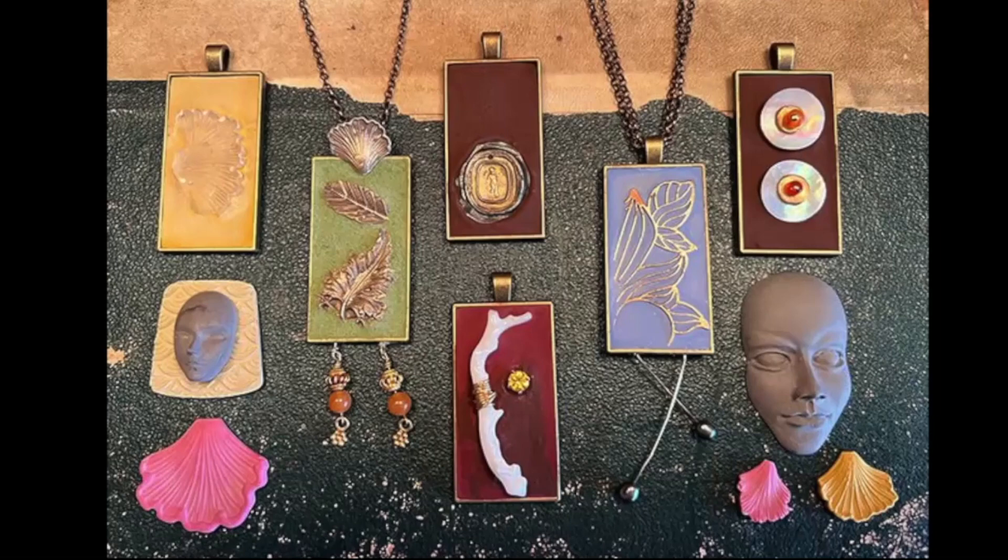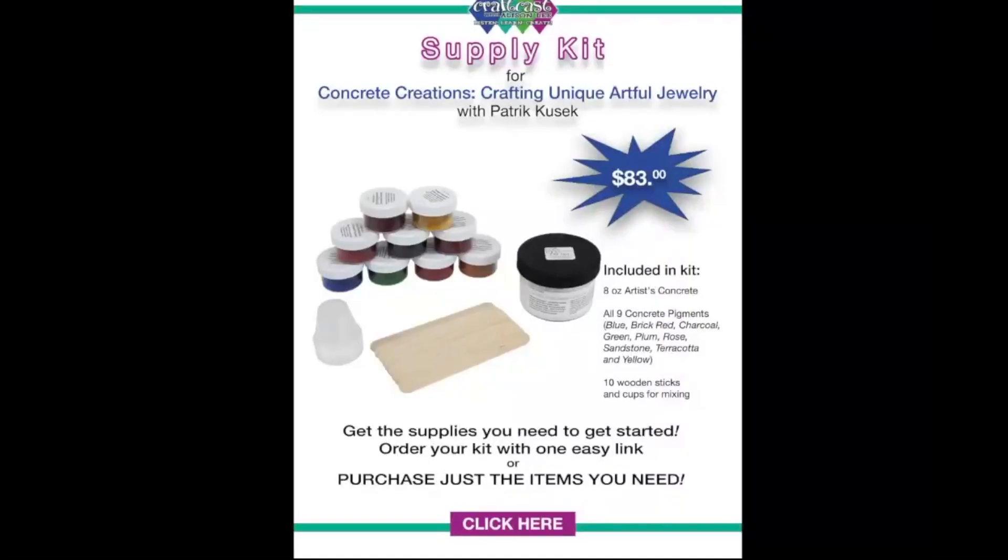If you click on the link to buy the class, you'll see all kinds of fun stuff. Here's a picture of what it looks like when you go to get the kit over at Cool Tools — all the colors, the sticks, the concrete, the little mixing cups. Beneath it you can get all the rings. I highly recommend making a ring first — it's a great way to just play around and start experimenting. Then watch the whole course. If you buy the course, use the coupon code Concrete20, valid for a week, and you can save money.